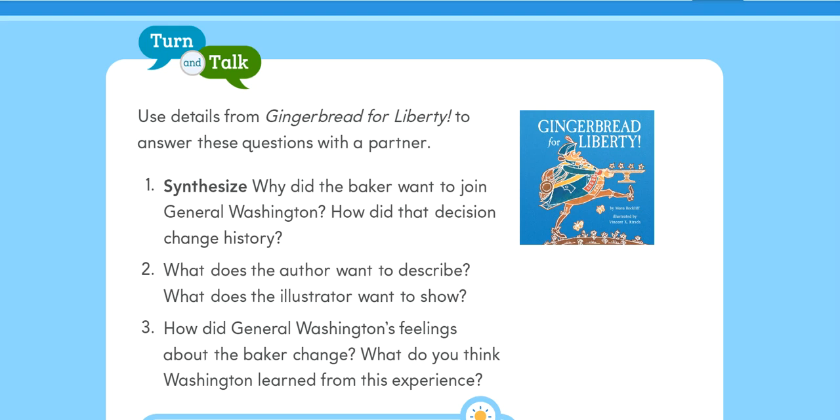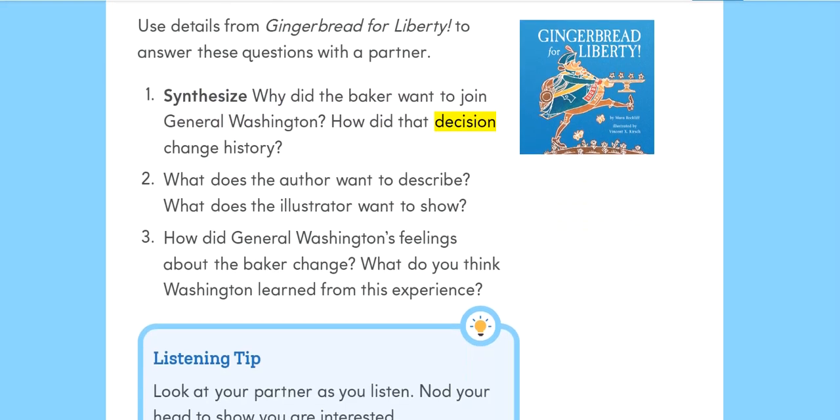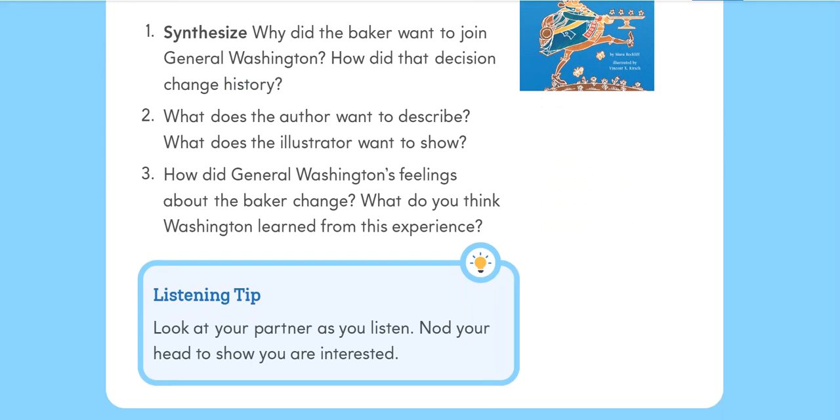Turn and talk: Use details from Gingerbread for Liberty to answer these questions with a partner. 1. Synthesize: Why did the baker want to join General Washington? How did that decision change history? 2. What does the author want to describe? What does the illustrator want to show? 3. How did General Washington's feelings about the baker change? What do you think Washington learned from this experience? Listening tip: Look at your partner as you listen, and nod your head to show you are interested.